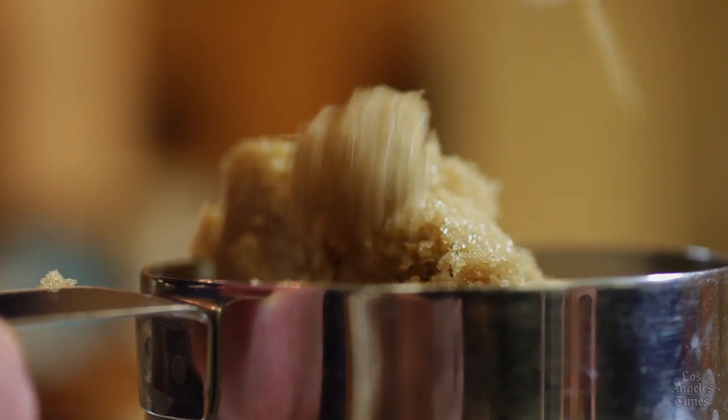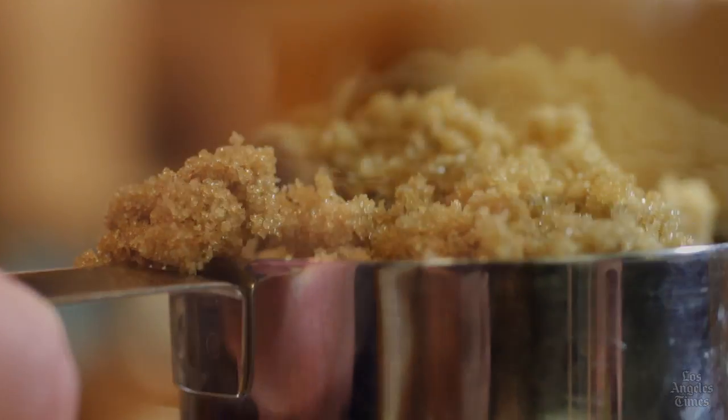Now, when it comes to brown sugar, go ahead and pack it into the measuring spoon or cup. Yes, I know — this is the total opposite of flour.